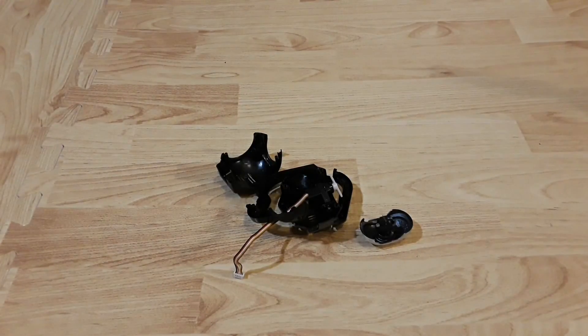Alright guys, thanks for stepping by the channel today. Today we're going to be looking at the Promark GPS Shadow Drone and a modification that I've done to the camera. I'll explain this pile of camera parts right after this.